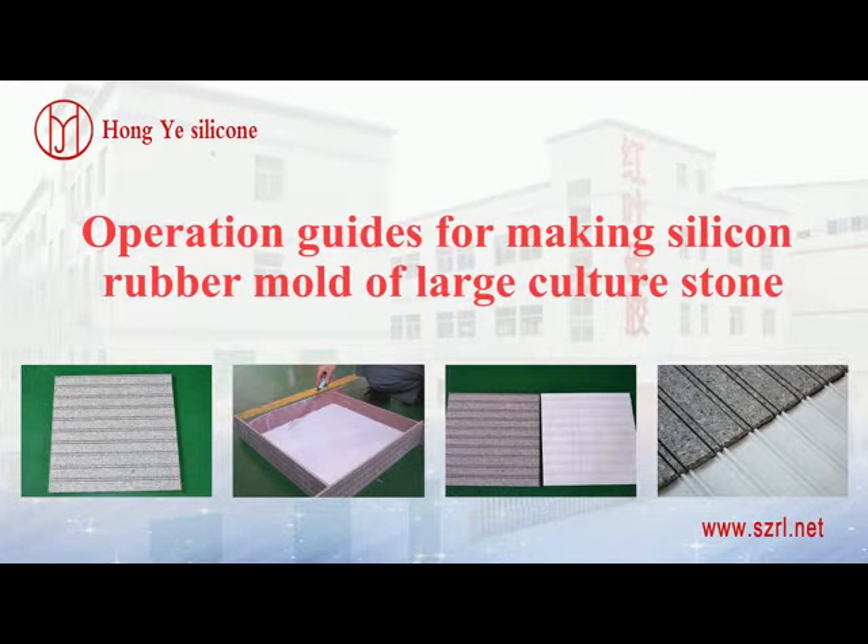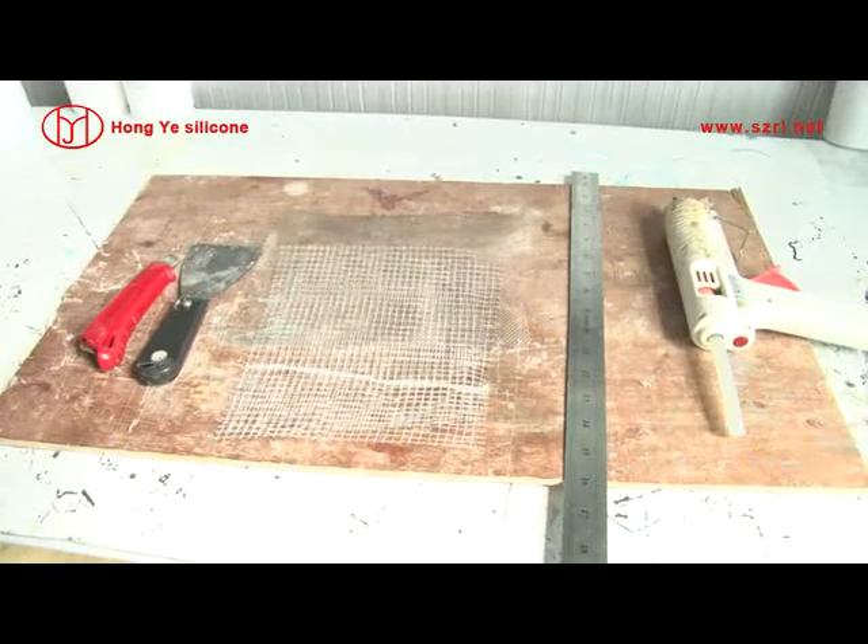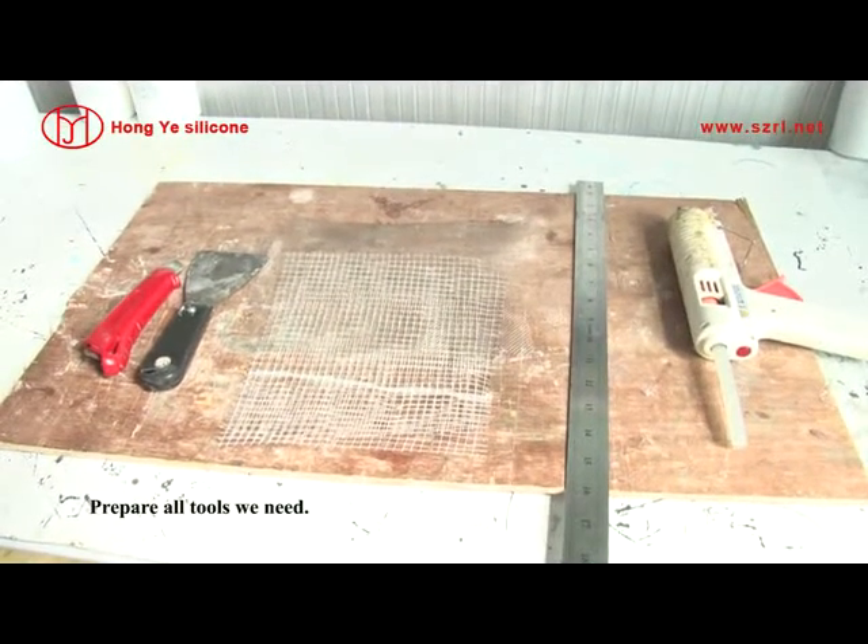Operation guides for making a silicone rubber mold of a large culture stone. Prepare all tools when ready.